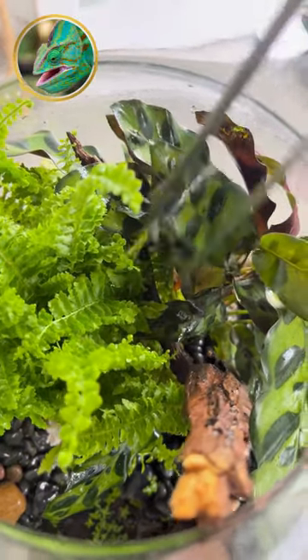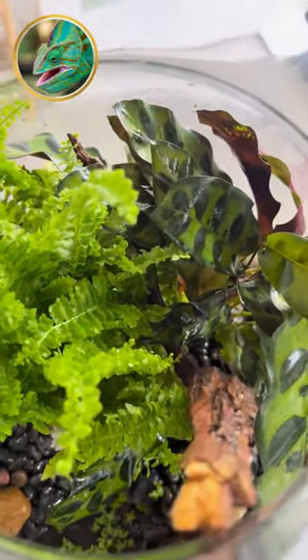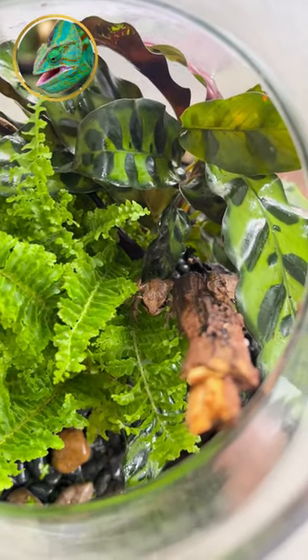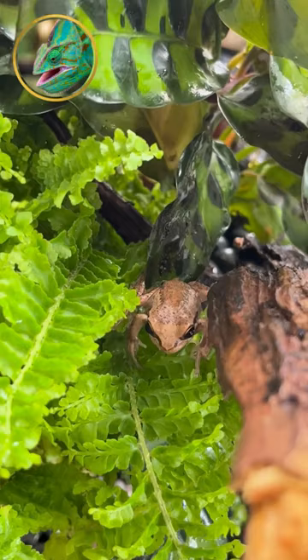Let's clean the glass with a paper towel. Now at first it was quite difficult to get him back in there. But with the new fern in there, it looks amazing — extremely bushy with a lot of places for him to climb, hide, and enjoy his new terrarium.